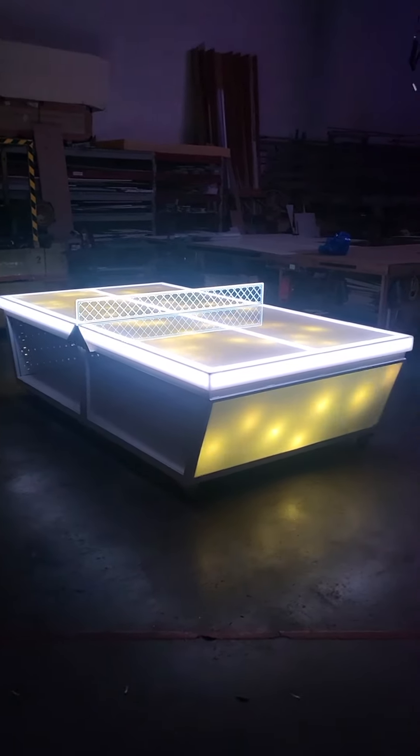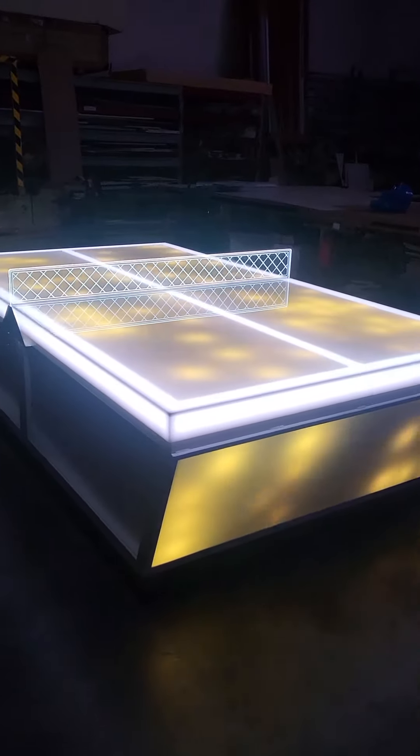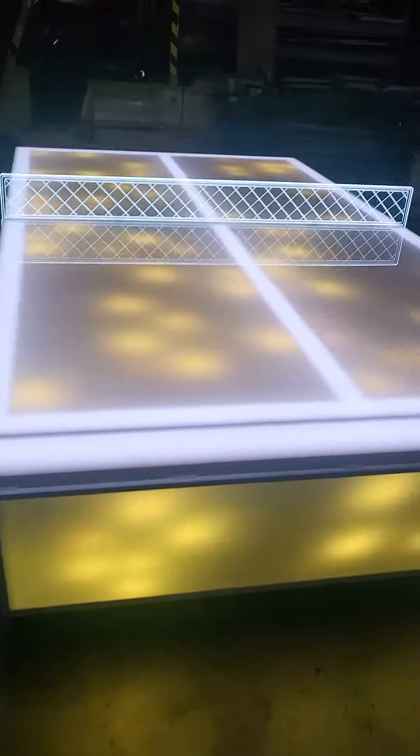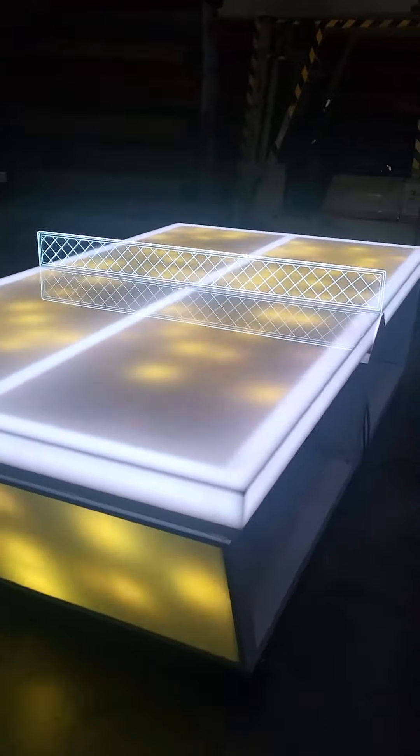Hey everyone, it's Andy with BarChefs.com. You've seen our awesome LED ping-pong tables, but this one here is actually our LED ping-pong with the programmable lighting upgrade.